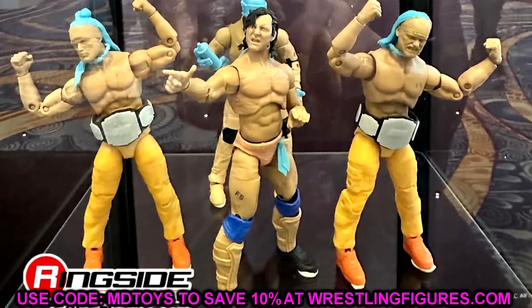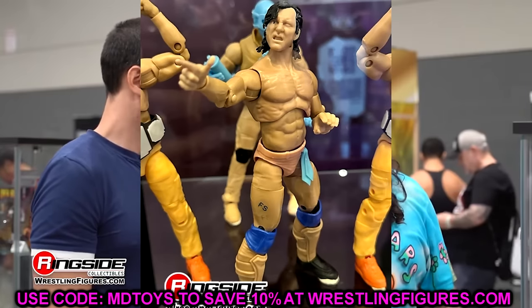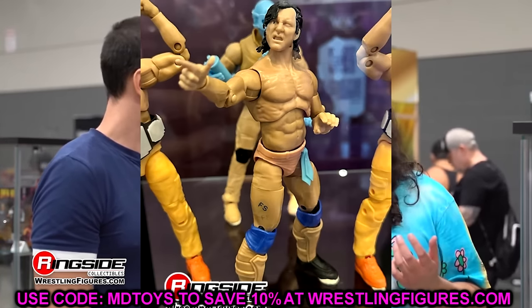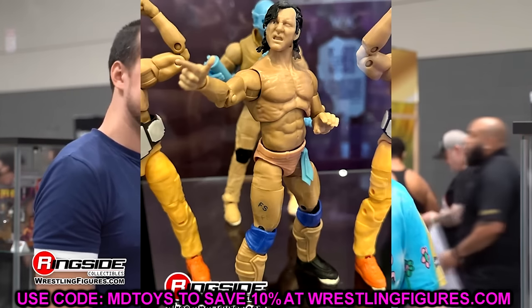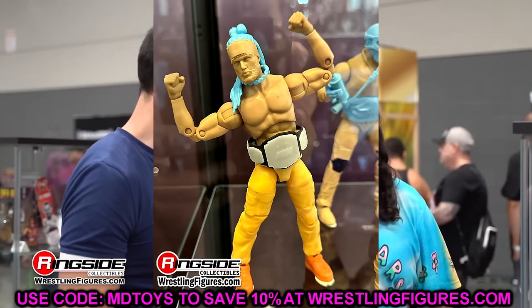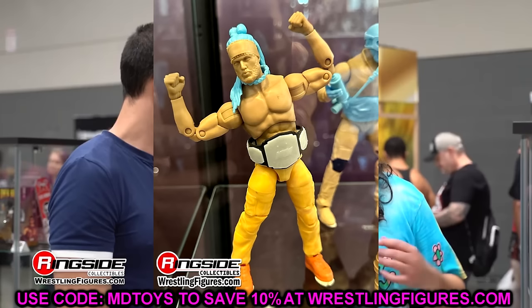Moving on to Unmatched Series 10 Kenny Omega and Young Bucks figures that look really damn good. The only thing that bothers me is Kenny Omega's attire is from his match with Bryan Danielson in September of 2021, so that tells you how late this figure is coming out — probably won't get it for another month or two, maybe around Comic-Con season. It seems like they're releasing Unmatched and Unrivaled on a clip: Unrivaled 15 in June, Unmatched 10 in July, Unrivaled 16 in August. The Bucks look like they're using some reuse from their previous Walmart exclusive figures, but with new head sculpts, which is good.